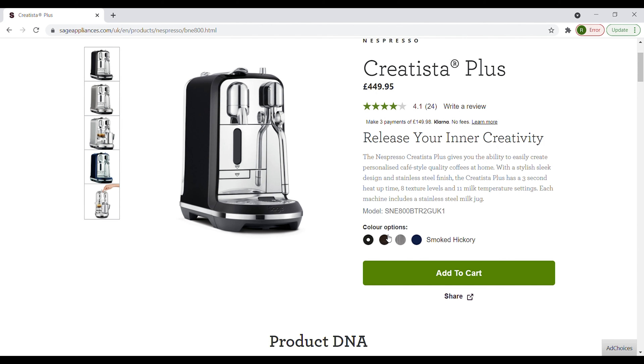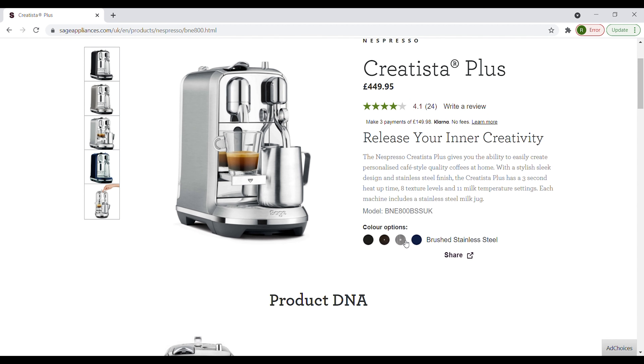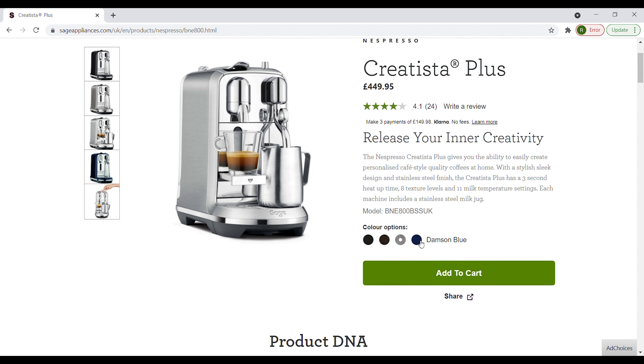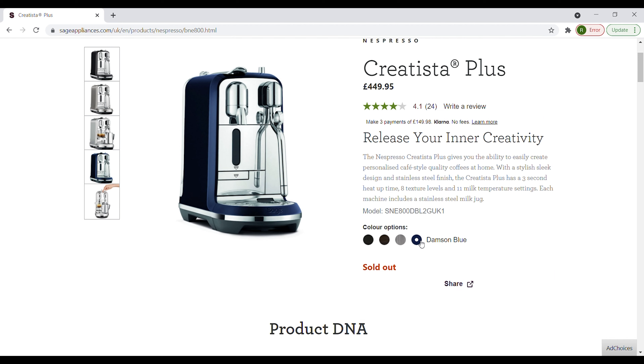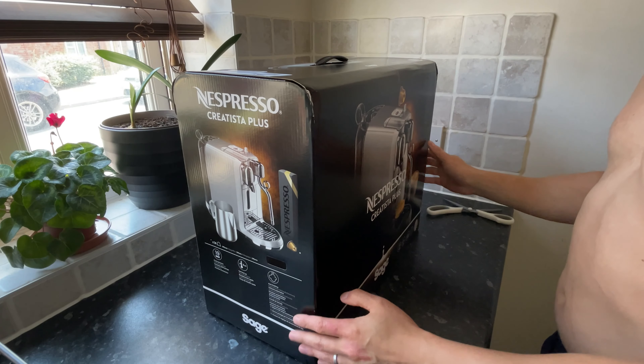Recommended retail price for this is just under £450, although you really should not have to pay this much for it. I managed to get it for £280. Just have a shop around, look on Hot UK Deals and wait for it to drop to around the £300 mark. Another reason why I went for the Plus model is because you can choose from four different colours. Yes, colour is important. If I am going to spend this kind of money on a coffee machine, why would I not want it to match the rest of my kitchen?